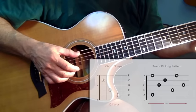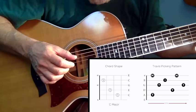Once you learn this, you may never want to strum another song again — and it's easier than you might realize. It just requires patience, perseverance, and practice, which eventually develops the muscle memory that will enable you to execute this Travis picking style unconsciously.